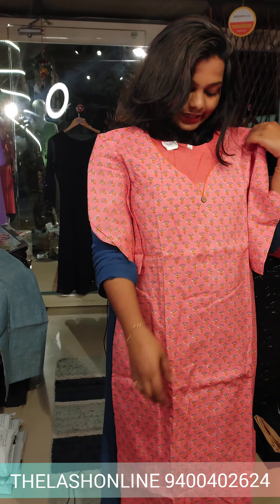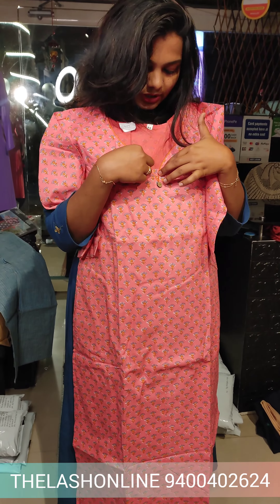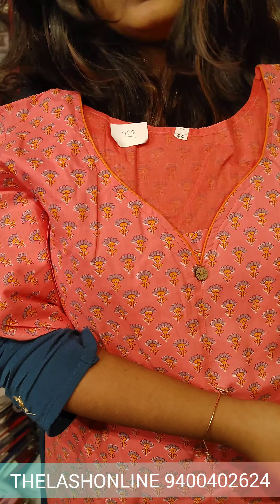Hello everyone, once again, welcome back to my channel. I'm going to show you how to use my daily kurta designs. I'm going to show you a lot of budget options. I'll show you how to use cotton.